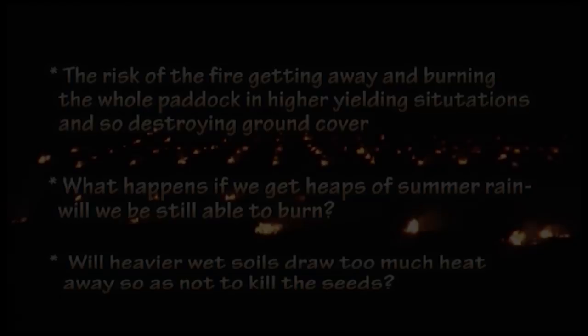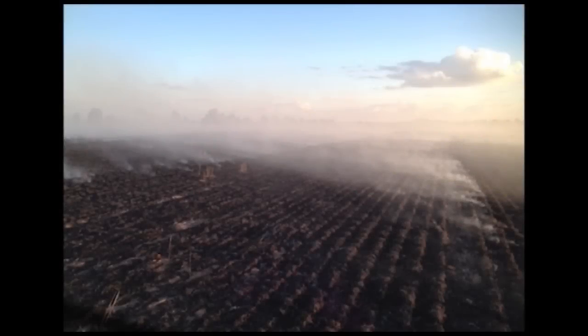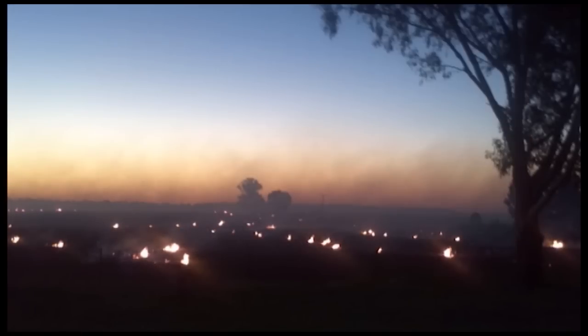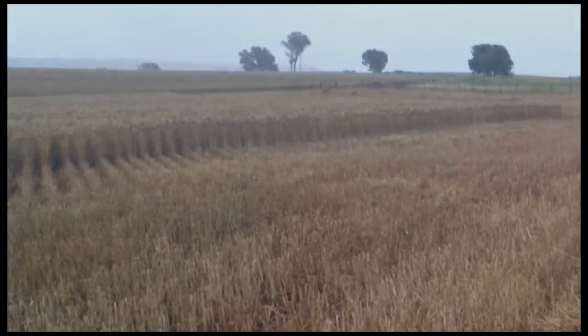Let's try and address some of these issues now. Loss of ground cover is probably one of the greatest concerns — primarily where the fire gets away and burns the whole paddock. Most growers find it hard to understand how you could actually burn a wheat crop that yielded three to four tonnes per hectare without the fire getting away.